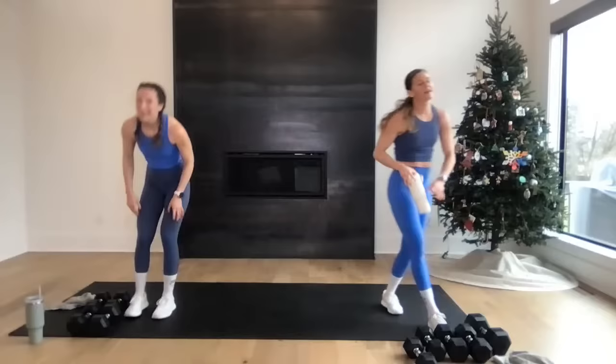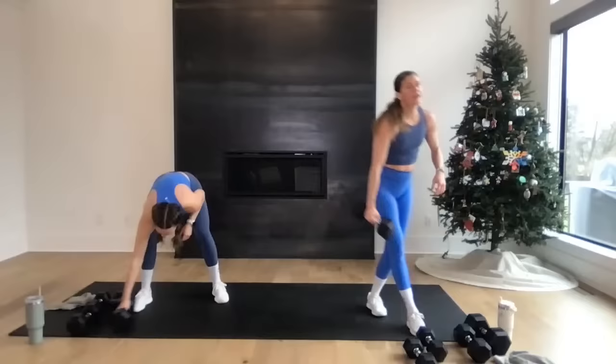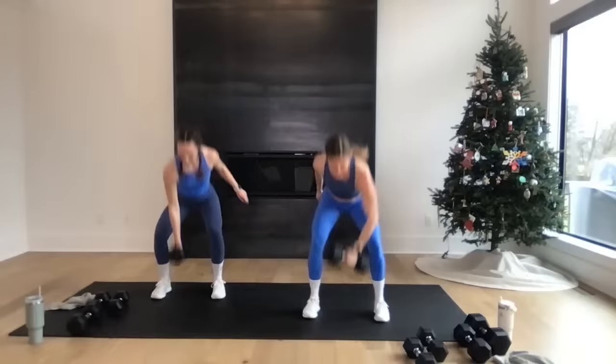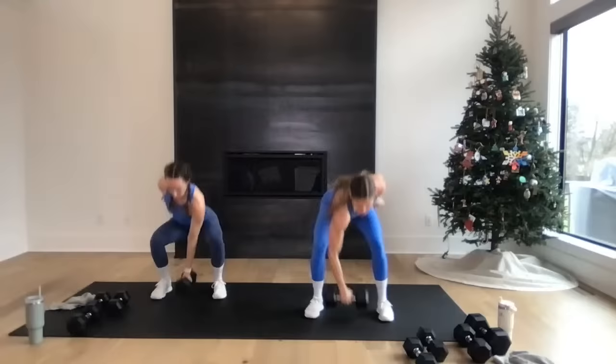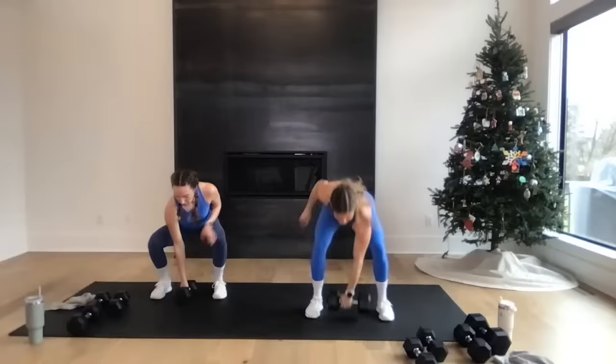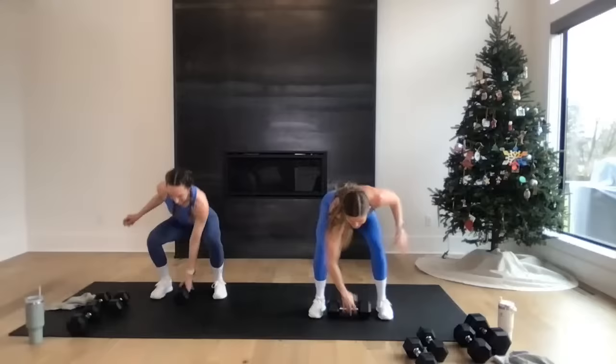That's Week 1 done! Week 2 starts with snatches — Day 6. You're going to do ten: five per arm, alternating right, left, right, left. Rachel can show you a modification. In three, two — let's go! Grab the weight, drive it overhead, wrap, set it down, switch hands. Big moves! Ten, nine, eight, seven, six, five, four, three, two, one — nice work! Day 7: back rows. Ten back rows, hinge it over. In three, two — let's go! Ten, nine, eight, seven, six, five, four, three, two, one. Stand it up.